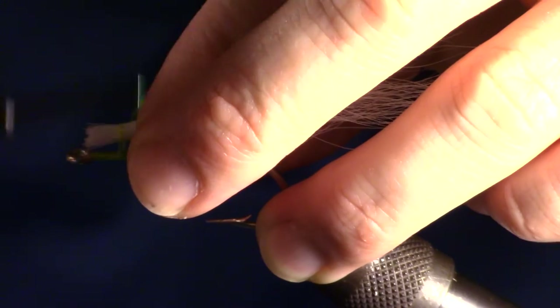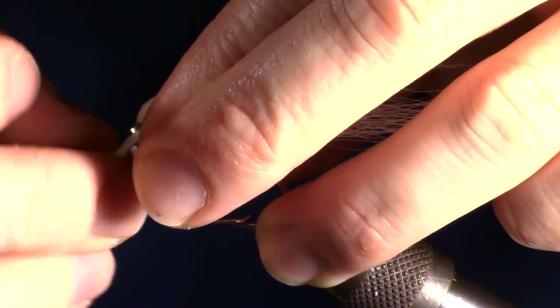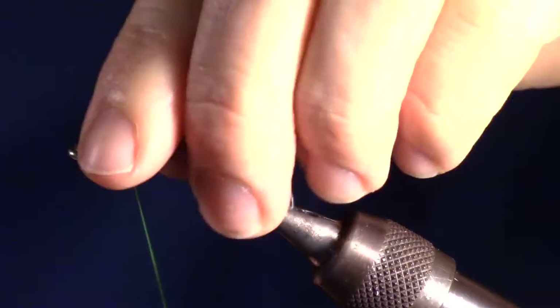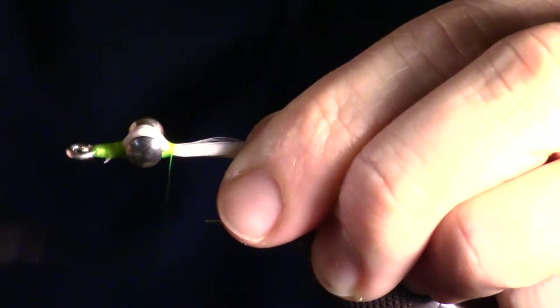To tie in your bucktail easily, make two loose wraps, then tighten the thread. Make sure the bucktail is sitting on top of the hook and not covering the eye of the hook. Make a few wraps to lock the bucktail in place. The thickness of your bucktail will depend on how bushy or thin you want your fly — I am using about a half of a pencil thickness.